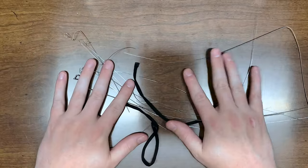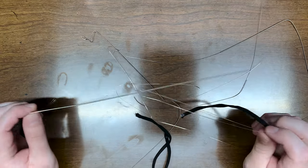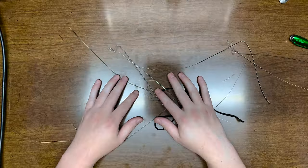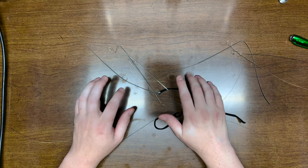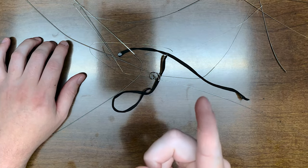More specifically, we're going to take a look into how much of a difference new strings make on a guitar. Since I'm pretty lousy at maintaining fresh strings on my guitars, I have just the guitar for this experiment.